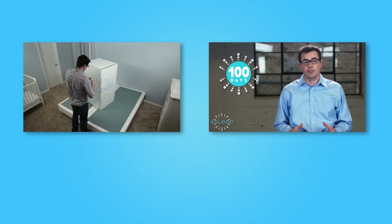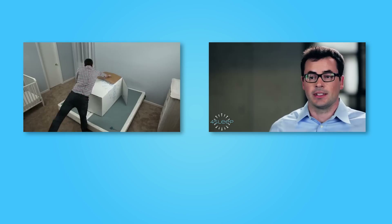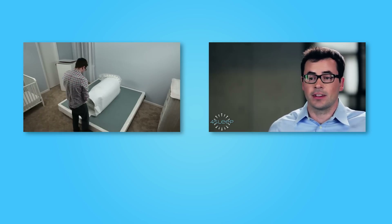The 4Sleep mattress is perfect for just about anyone. You also get 100 nights to try it in your home, free shipping to your door, and a 10-year warranty you've come to expect from a 100% American-made mattress. Let us know if you have any questions — we are here to help.